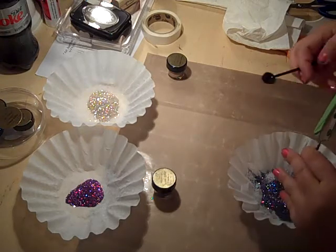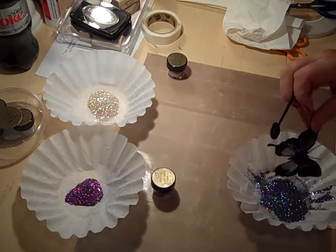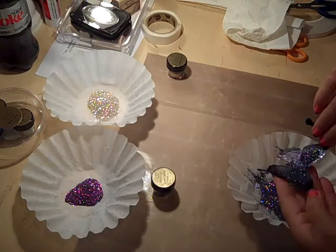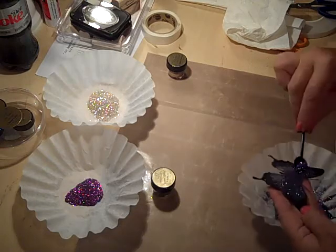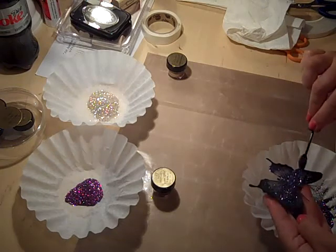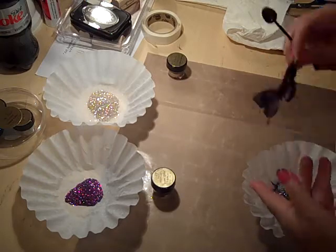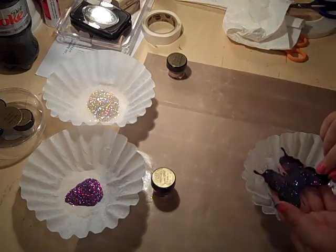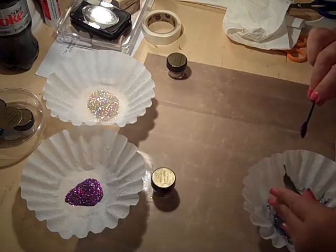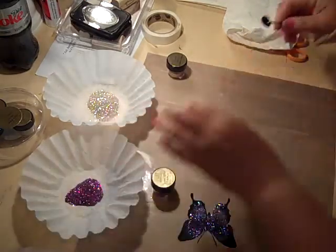I'm going to turn it over and tap it, then check it for any bare spots. I see a couple, so I'm just going to go back over it. This stuff is so cool — it's like stained glass. I've got my first color on; I still see a couple more little spots, so I'll go back over those too.